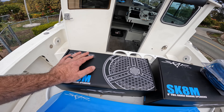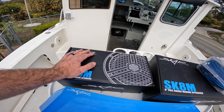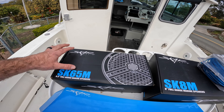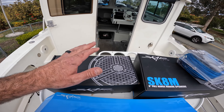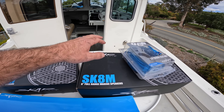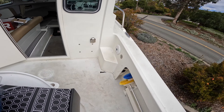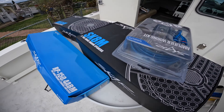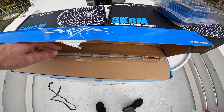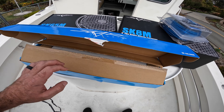I got awesome reviews on the SKAR stuff — my buddies got it and I read some stuff. It's a lot cheaper than JL Audio that I've used in the past. I got some six and a halves for the cabin, I got some eights that I'm going to be replacing these stock six and a halves with, and then I went with a thousand watt four-channel amp.